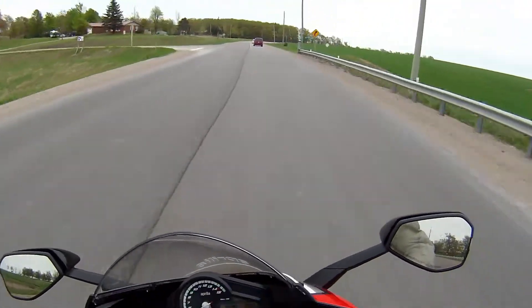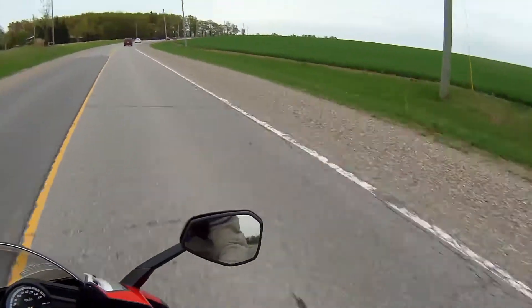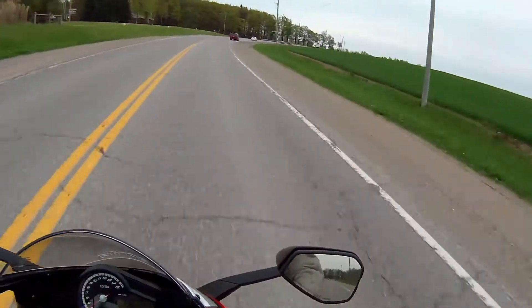And my buddy behind me is on his GSXR 600, and he doesn't know what's going on.